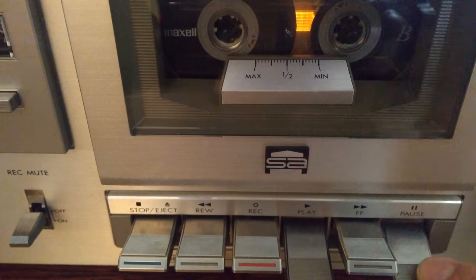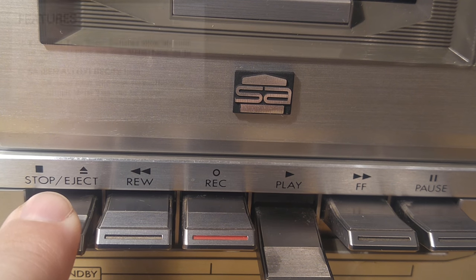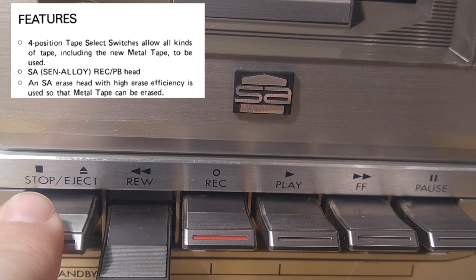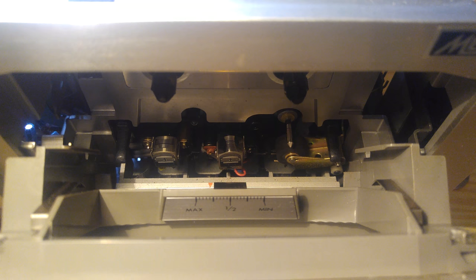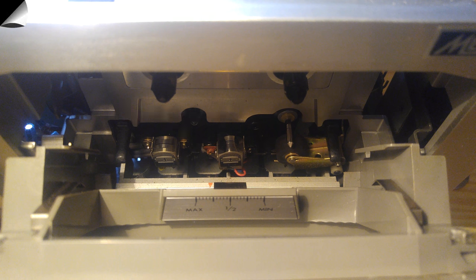What's that SA symbol? The SA symbol stands for SYN alloy, which is a special tape head meant to get better quality. It's not a three-head deck so it's not the most expensive tape deck, but it does have a lot of nice quality touches like this, and these heads are in great shape.